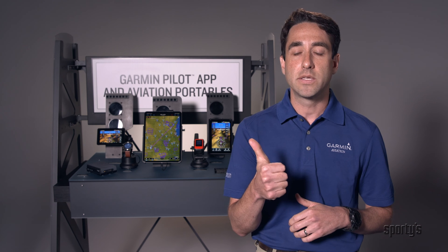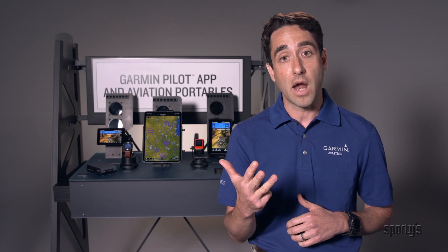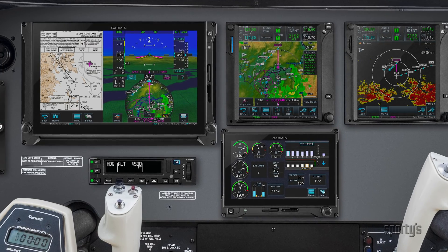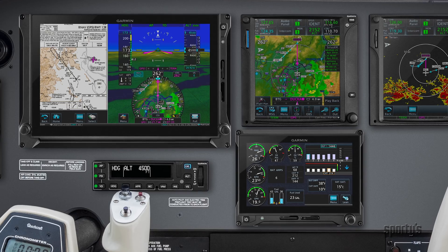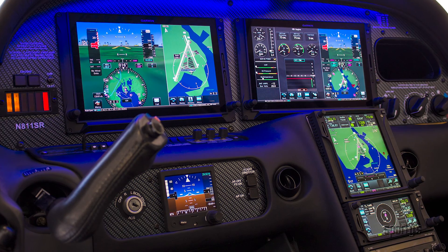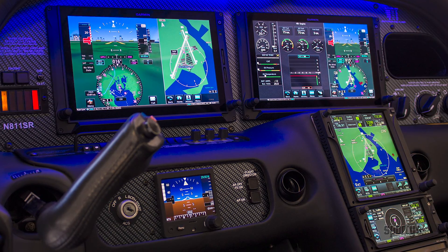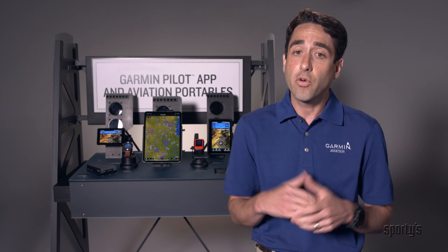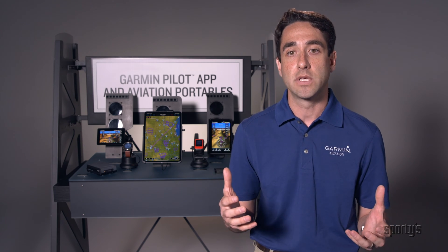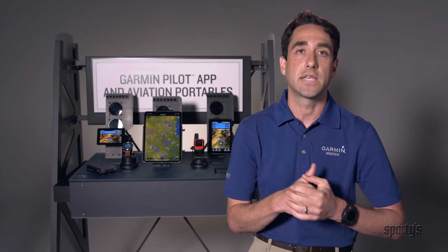Four major updates: TXI flight displays, GI-275 electronic flight instrument, the GFC-500 and GFC-600 retrofit autopilots, and Garmin Pilot. First up, TXI flight displays. These are our retrofit flight displays designed to take the place of your existing mechanical instruments or some of your legacy flight displays in your cockpit. Major updates are focused on Cirrus and pre-G1000 Malibu Meridian aircraft, where we're making EIS compatibility for those airframes. We also have improvements for twin Cessna owners and some turboprop owners too. For everyone else, we're adding more display layout options and capabilities, including for the 10.6-inch display, sectioning that to a 20% EIS and an 80% MFD layout.